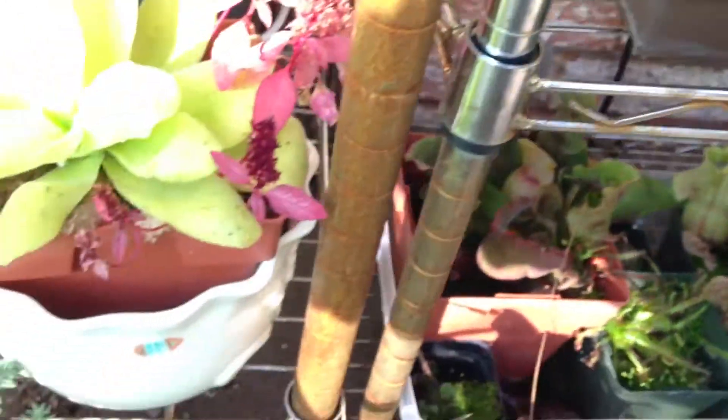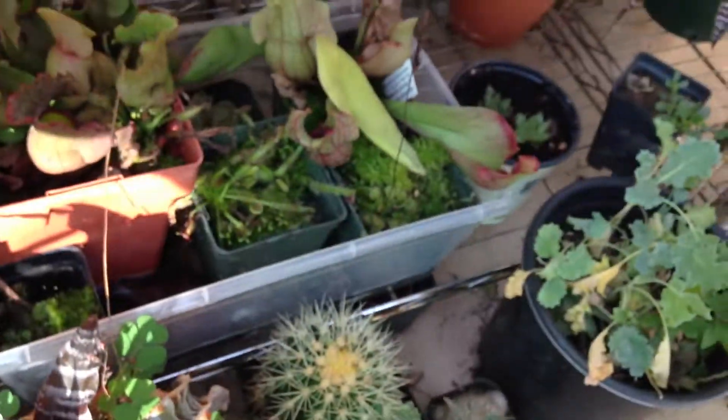It's like an echeveria. Basically, you just let it sit there for a week or two.